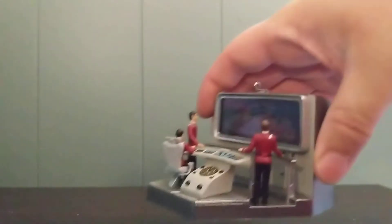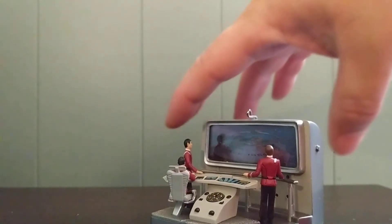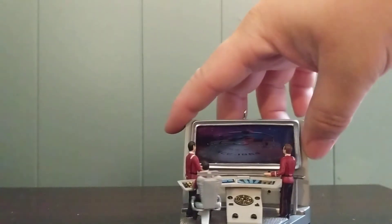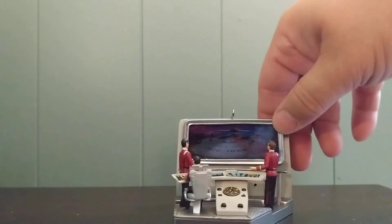Here's the ornament itself. The ornament features three characters from a famous scene in the movie. Sitting down we have Mr. Sulu. Standing to his left we have Mr. Spock. And with his back towards us we have Captain Kirk. We're on the bridge, and on the view screen itself you can see the USS Reliant from that scene in the film.